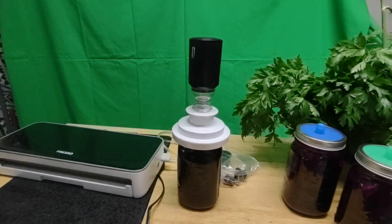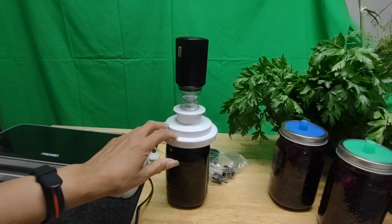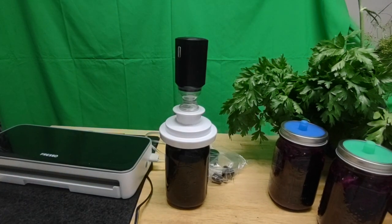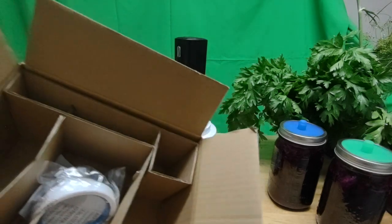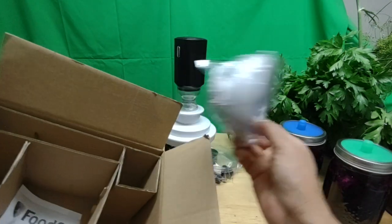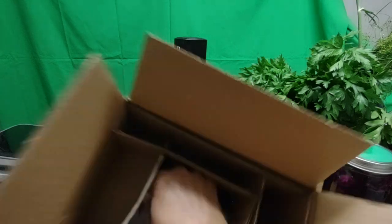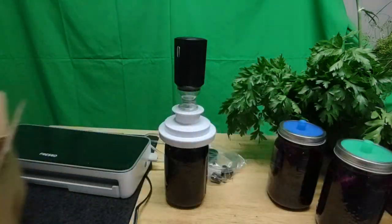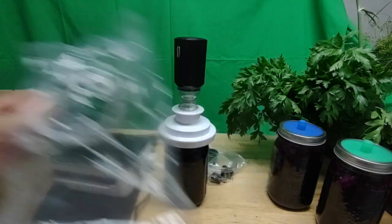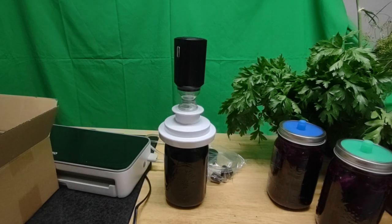I got my FoodSaver, I unboxed it and there's not a whole lot of stuff here. This part is probably for a regular mouth jar, this one for wide mouth. Here's the instructions and a washer — just extra stuff, not a whole lot.